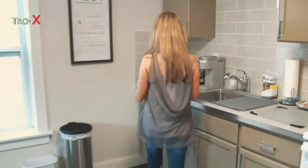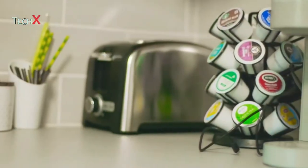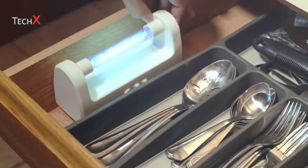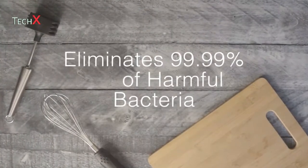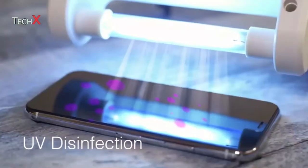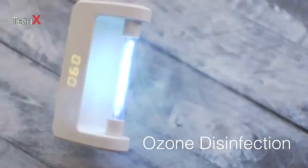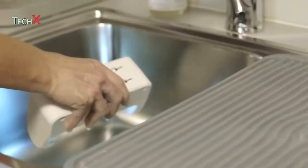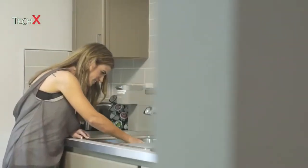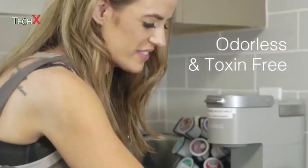Bacteria can thrive almost anywhere. And with Sue Kelly's dual sterilization function, you can quickly and effectively kill up to 99.99% of the most infectious bacteria — with both UV Disinfection that destroys bacterial DNA and Ozone Disinfection that disrupts the cellular walls and the chemical makeup of harmful substances and decomposes them to be odorless and toxin-free.